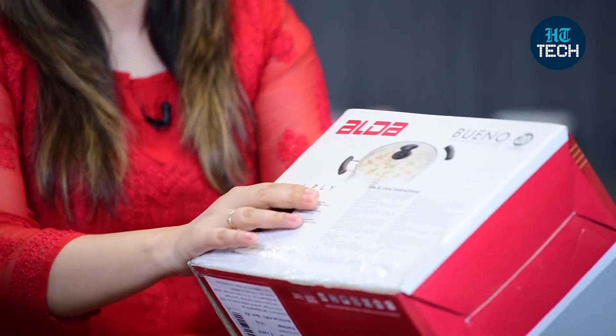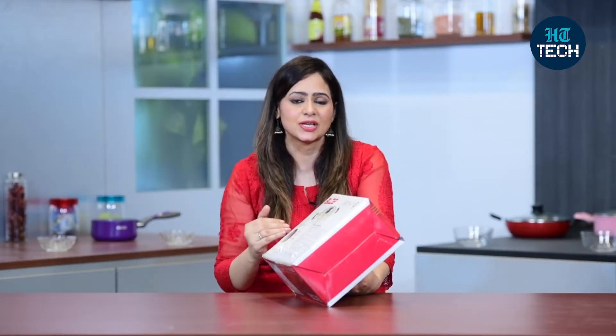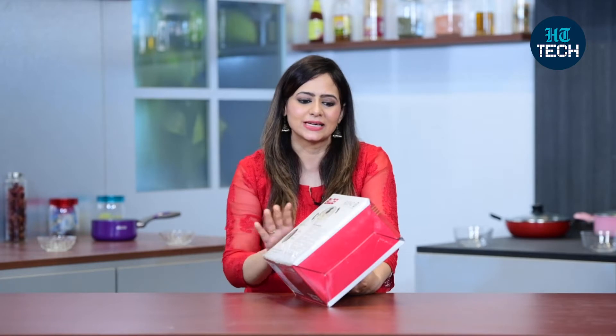It has a tri-ply feature. Now what is tri-ply? Tri-ply means this is made of three layers — stainless steel, then an aluminium sheet, and again stainless steel on the outside.